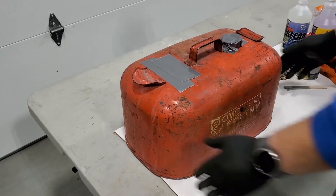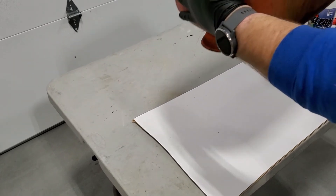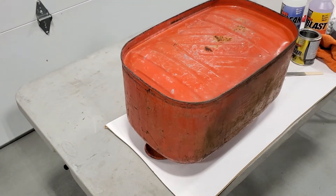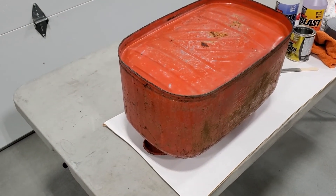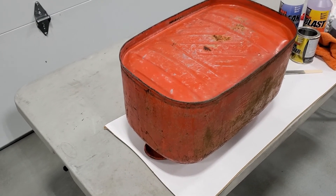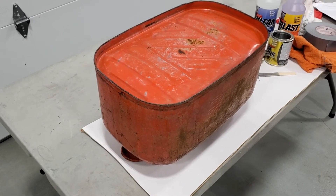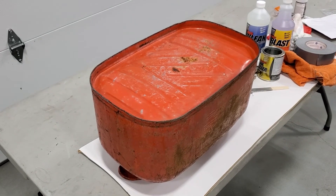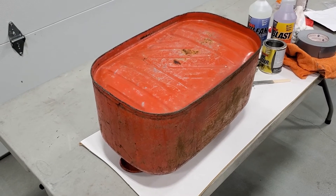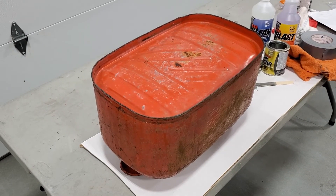Now that it's all sealed up, we're going to flip the tank on its top and set it down, letting it sit for about 15 to 20 minutes before moving it to a different direction. We want to keep the tank sealer moving until it stiffens up — this could take one hour or three hours depending on your atmosphere. This is a moisture-cured urethane, so humidity in the air cures the resin and warmth evaporates the solvents.